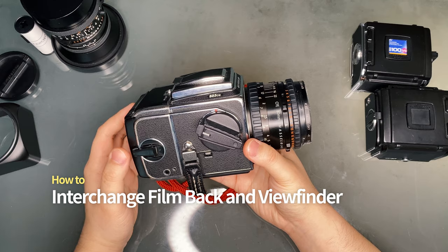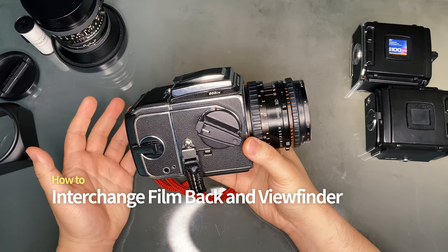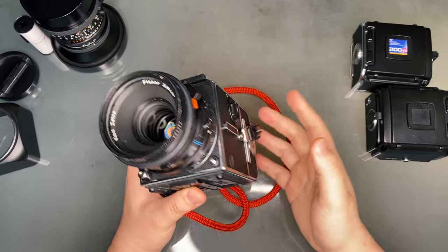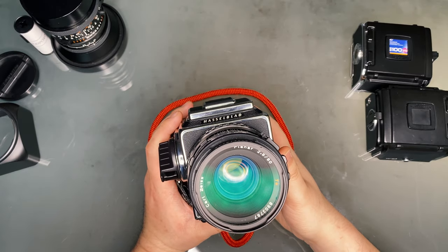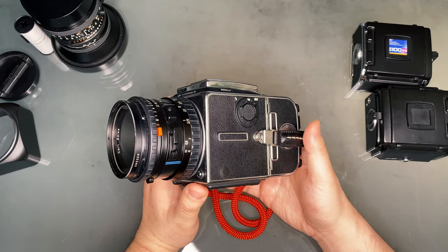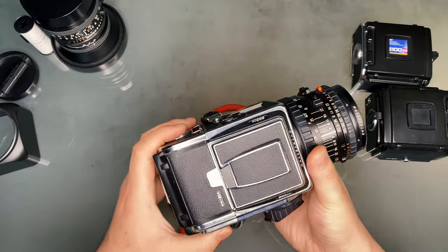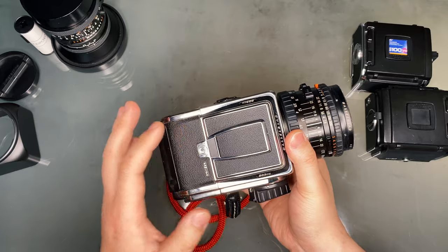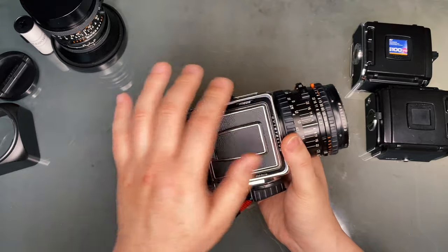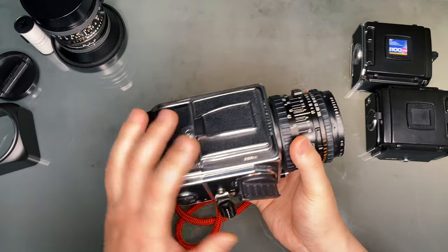Before we dig into how to operate the camera step by step, it's important to know what the parts are and how to remove them. The build of the 501CM and 503CW is rather unorthodox compared to modern cameras, so it's important to familiarize yourself with it. As mentioned, it's a modular camera, meaning the parts are interchangeable. The three things you need to know how to remove are the lens, the film back, and the viewfinder.